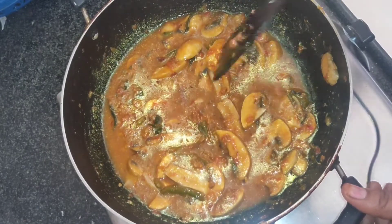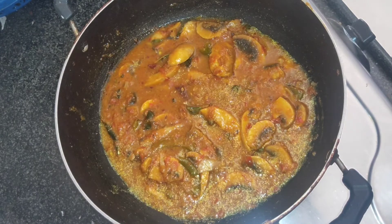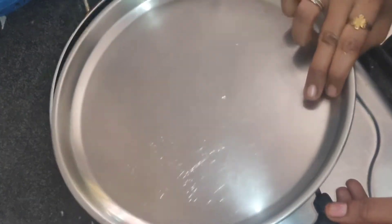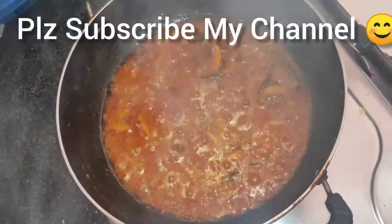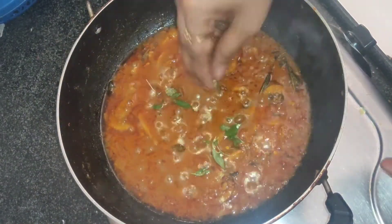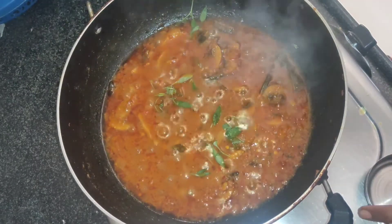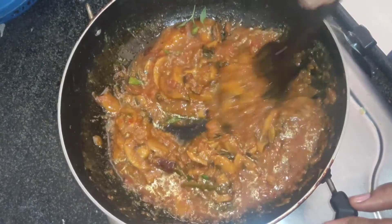Now after 8 minutes, let's check. Wow! Superb — the mushroom gravy is nicely done. Finally, add some coriander leaves for garnishing. That's it. Our mushroom masala gravy is nice and ready.